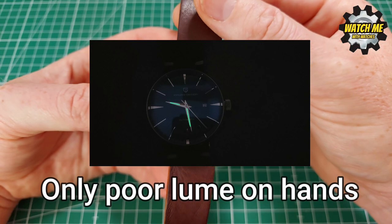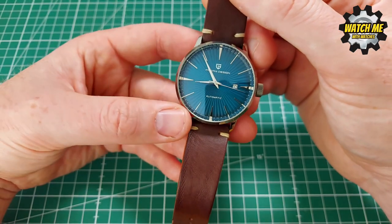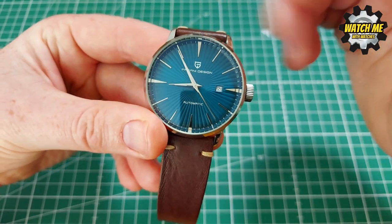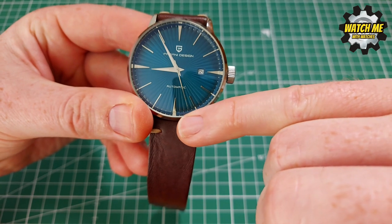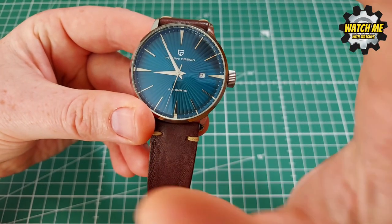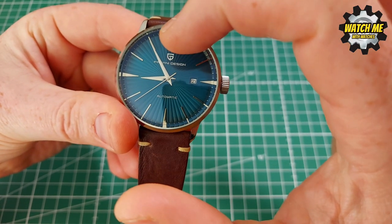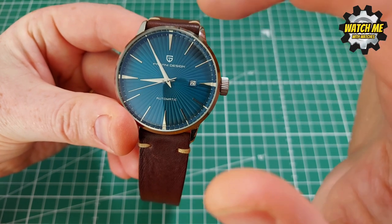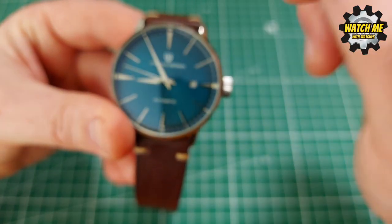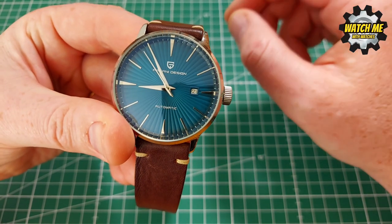My criticisms: even though 43mm is a nice size for many, I think this would have been nicer as a 40mm to be honest. I think they could have kept the same handset and it would have fitted within the dial parameters better. It bugs me when the seconds hand falls short of the minute track — it's sort of teasing you, lingering further away than it should. The same with the hour hand — it almost kisses the 9, 12, 3, and 6 but would be better if it were a touch longer, and the minute hand also needs to be just a touch longer.